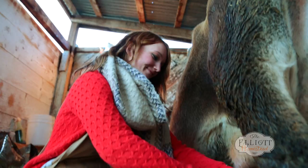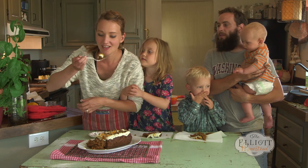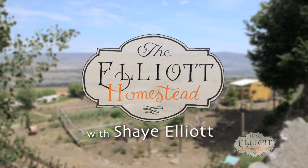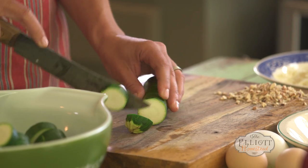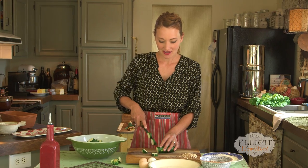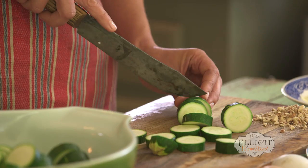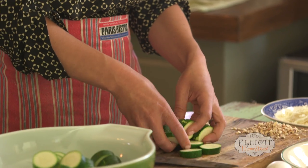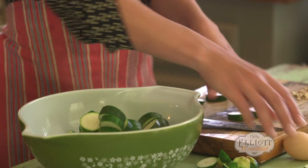You guys hungry? All of us love the taste of fried foods, and one of the things I love about this recipe is you get that delicious fried flavor, but none of the guilt that comes with it. So today, I'm going to make oven-fried zucchini with garlic aioli.